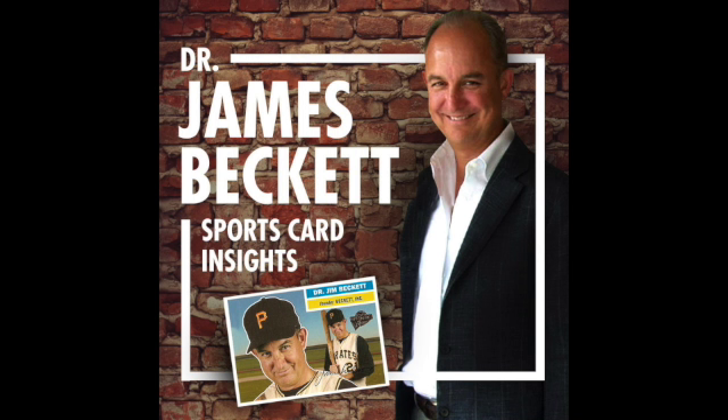We talked about 89-90 Hoops Basketball, which was one of these inaugural sets. A lot of pent-up demand from less basketball cards being produced in the 80s. But 90-91 Hoops continued on as the official card of the NBA, and they printed apparently a lot more. There were some good rookies in there, but on the other hand, the production was considered to be quite high.